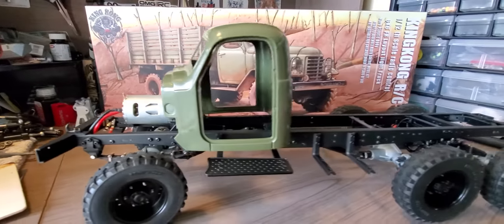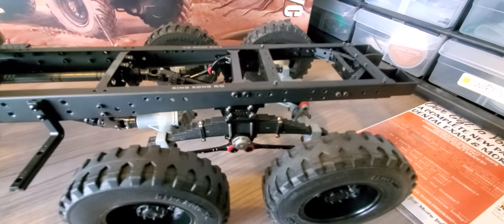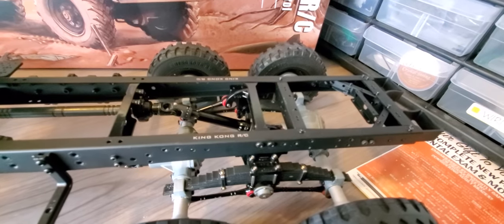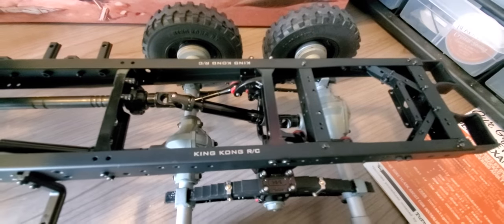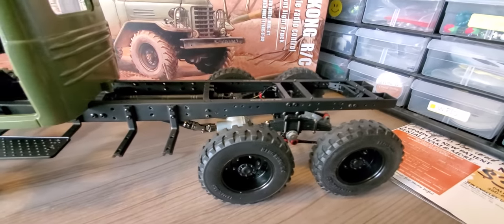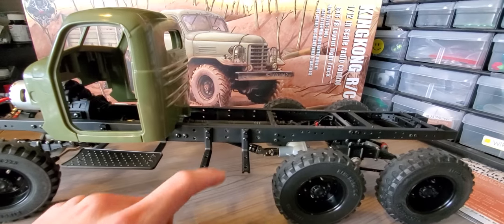It's got leaf springs and all metal gears throughout. The axles and the leaf springs were already assembled — I did go through them and they were greased really nicely. The rear axles have their own drive shafts, which I thought was kind of a unique setup. The fuel tanks go right here, and this is what houses your ESC and receiver on the other side.